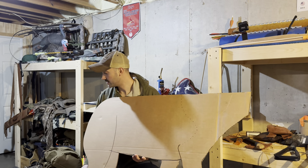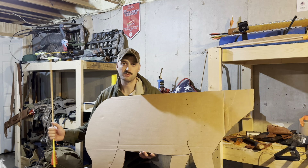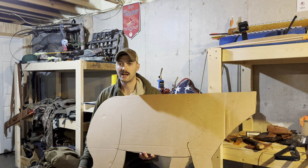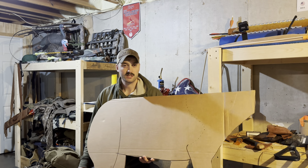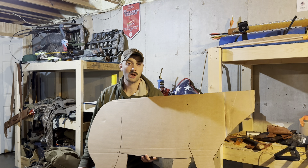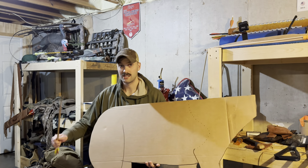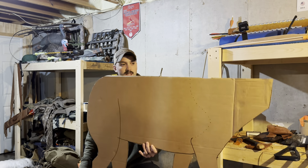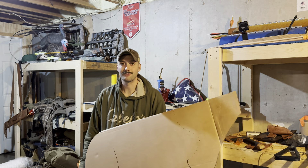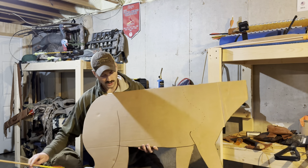If you go out behind some stores or places like that, or anywhere that gets things in large boxes — maybe if you go to Lowe's and see if they have any appliance boxes laying around — or anytime you buy appliances, save that cardboard, save those big pieces of cardboard like this, and you'll have gobs of fun for free.